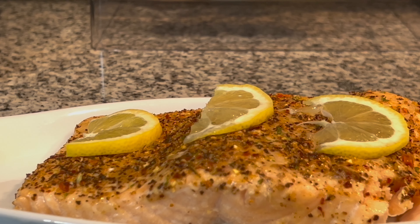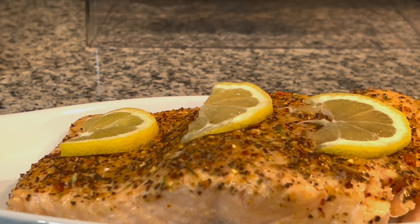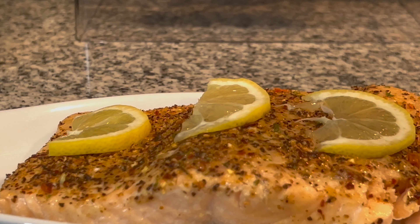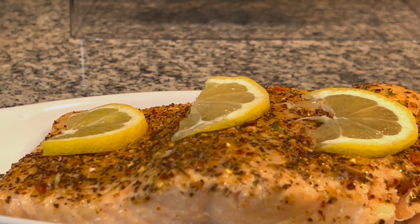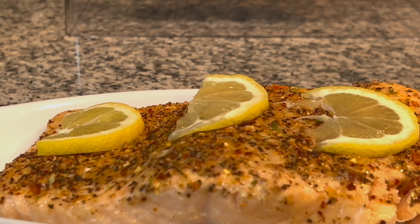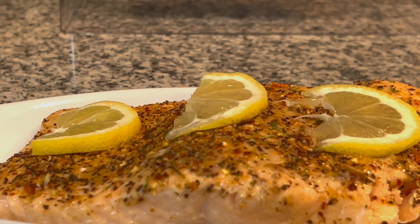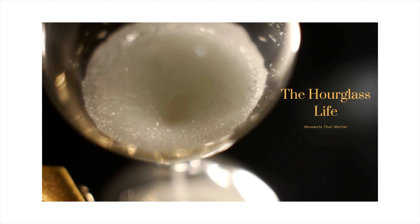Thank you for sharing your time with me today. If you liked the video, give me a thumbs up, and I am open to recipes — share your best salmon recipe in the comments, and if I use it I would definitely shout you out. Thank you all for watching and continue to enjoy the rest of your day, bye!